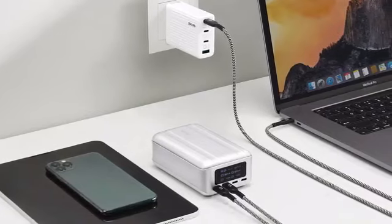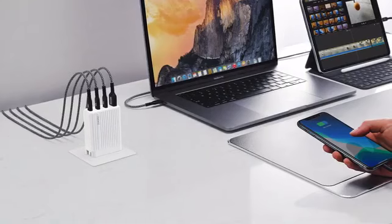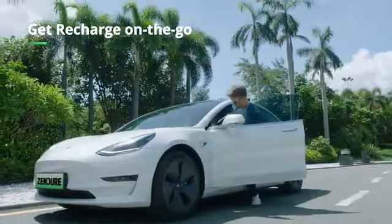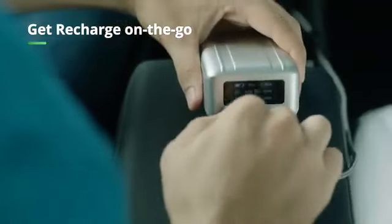SuperPort S4 uses the latest GaN technology, so it's the perfect compact companion to SuperTank Pro. You can even recharge your SuperTank Pro in a Tesla, for maximum on-the-go charging convenience.